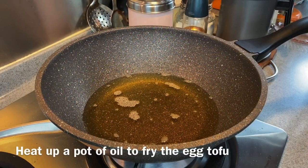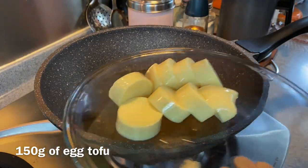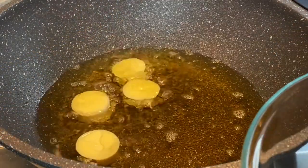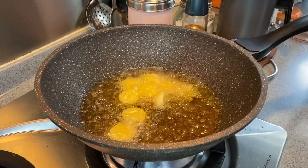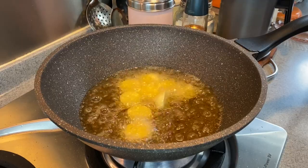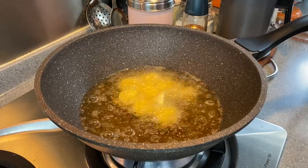We are going to start by deep frying our egg tofu. I'm using one whole tube of egg tofu — gently put it inside the oil. One tube is approximately 150 grams. This dish is going to be excellent for Chinese New Year and goes fantastically well with rice. The reason why we deep fry the tofu is to get rid of excess liquid inside as well as to crisp the skin so it can soak in the sauce we'll be making later.